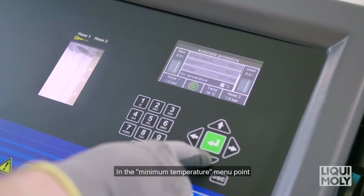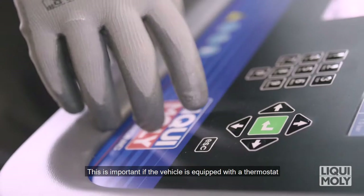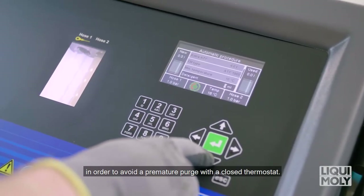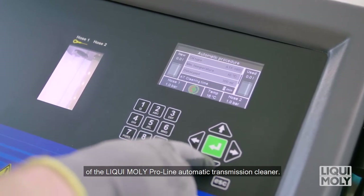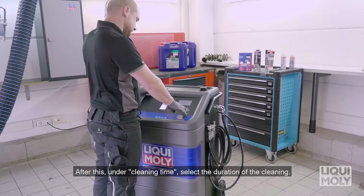In the minimum temperature menu point, you can meet the manufacturer-dependent temperature specification from which the device begins the process. This is important if the vehicle is equipped with a thermostat in order to avoid a premature purge with a closed thermostat. Then, under Cleaner Quantity, select the desired addition of the Liqui Moly ProLine automatic transmission cleaner. After this, under Cleaning Time, select the duration of the cleaning.